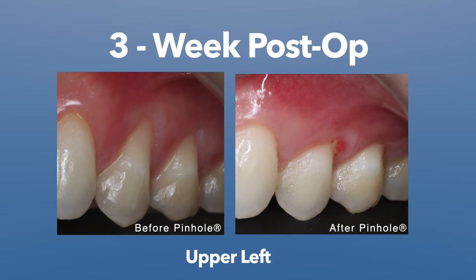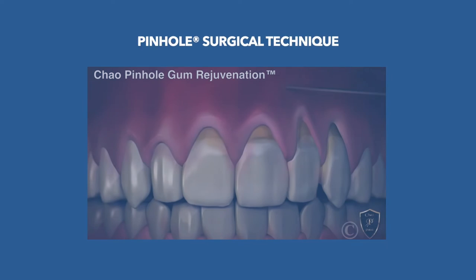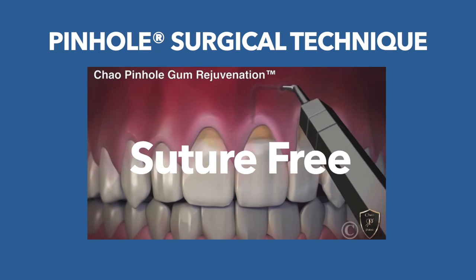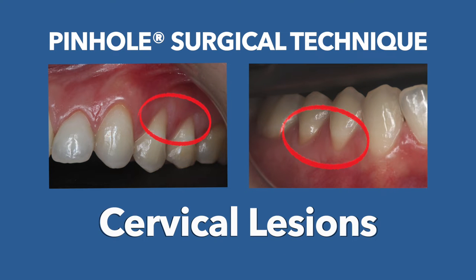This is a case we did three weeks ago. Remember, this is the kind of case doctors see every day. Instead of ignoring it or just putting a filling on it, you can do this kind of procedure in a very short time — whether it's 12 minutes, 20 minutes, or 30 minutes. We want to present the pinhole surgical technique, which is scalpel-free and suture-free, and can be used to treat cervical lesions in a very short time.